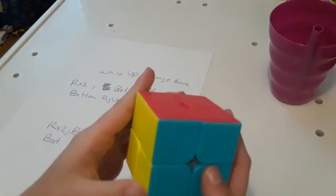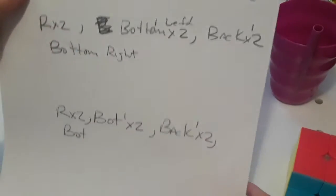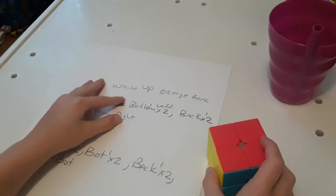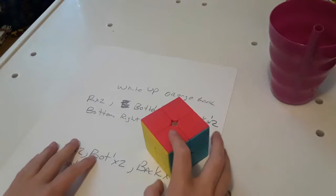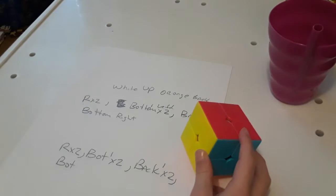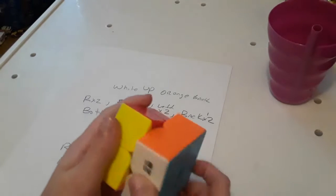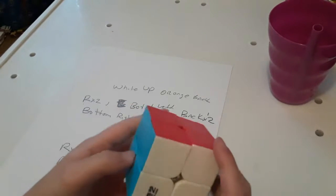Hey guys, I'm gonna show you how to solve the checkerboard pattern on the two by two. I got this algorithm, daddy wrote it for me and it looks nice — he made a mistake right there, but that's okay. I'll put the algorithm in the description to help you solve the checkerboard pattern on the two by two. So let's start now — wait, I'm on the wrong side. Okay, there we go.